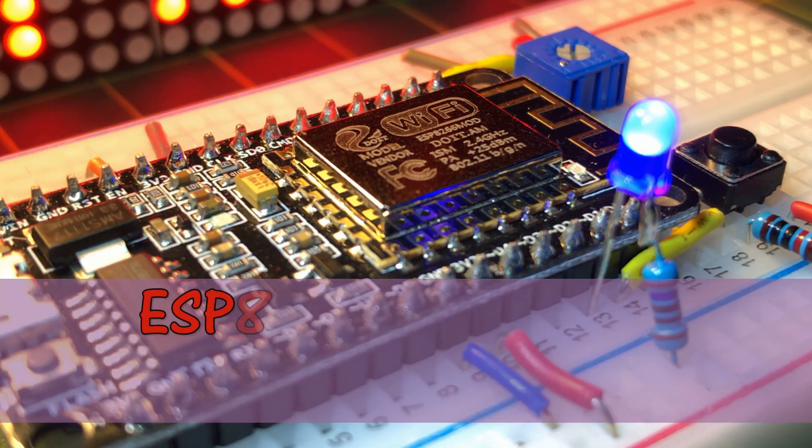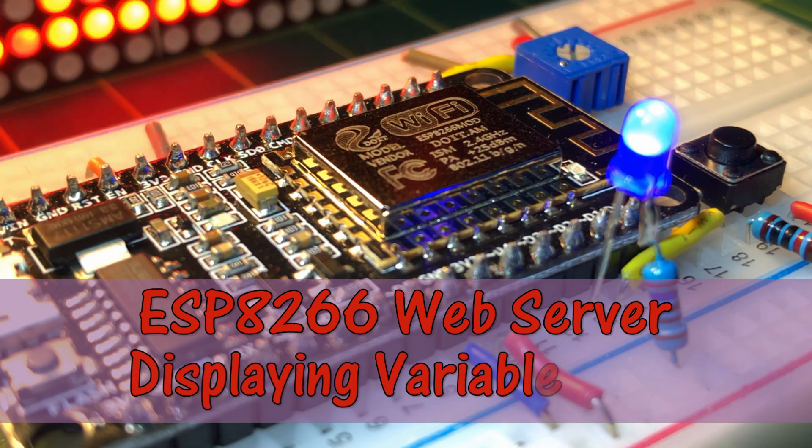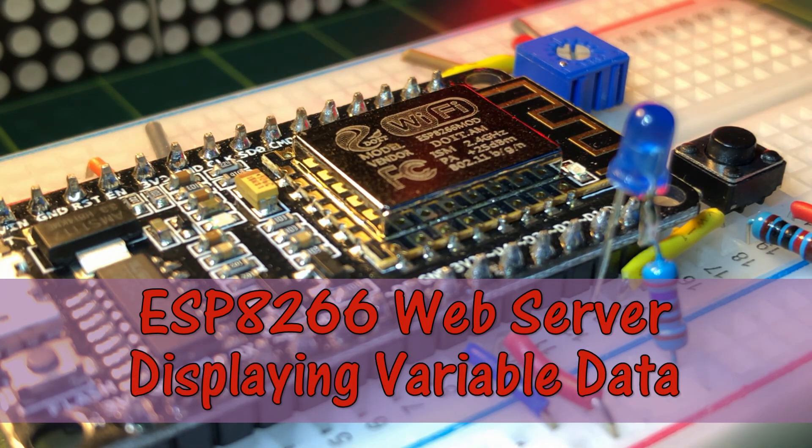In this video, the ESP8266 controller is programmed as a web server, sending to and receiving from a web page variable data.